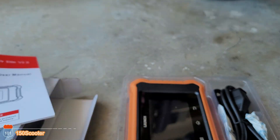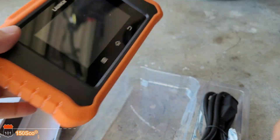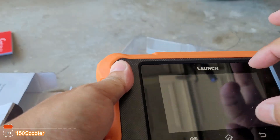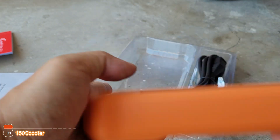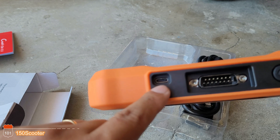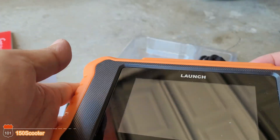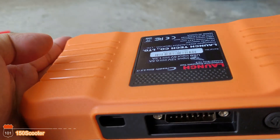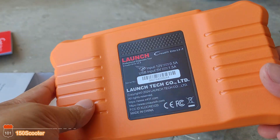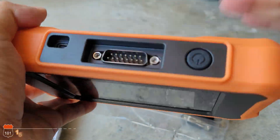When you open the package, it comes with a manual, a cable, and the unit itself. The screen is four inches, but the actual display area is probably around two and a half inches. It looks very tough and durable. On top you've got the USB-C charger port and the OBD connector. When you turn it on you get the Launch logo and the software. In the back it looks really solid — it feels good and comfortable in your hand.